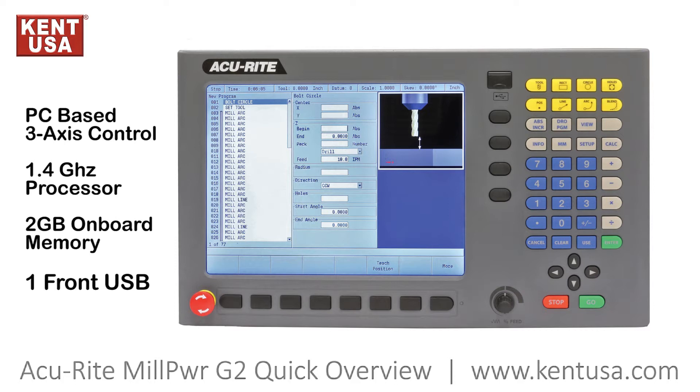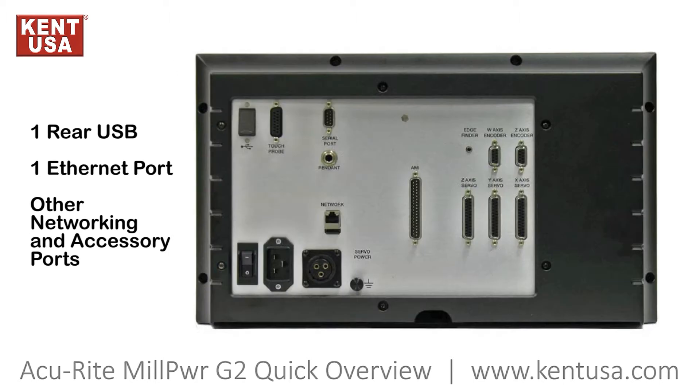The Acurite Mill Power G2 is a PC-based 3-axis control. This easy-to-use conversational CNC is equipped with a 1.4 GHz processor and 2 GB of onboard memory. It comes with one USB port in the front, and in the rear there is another USB port as well as other networking and accessory ports.